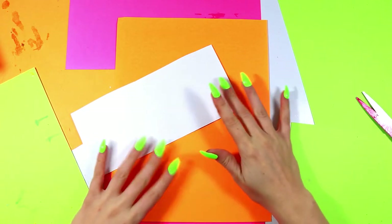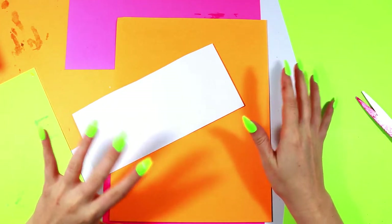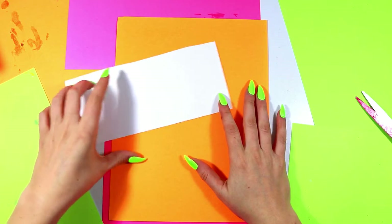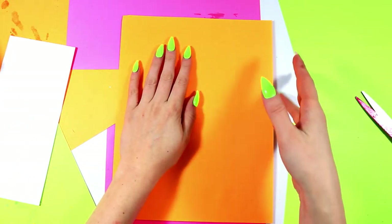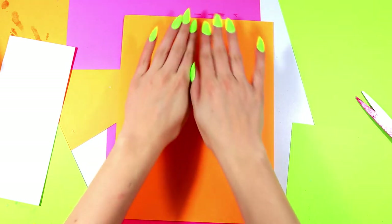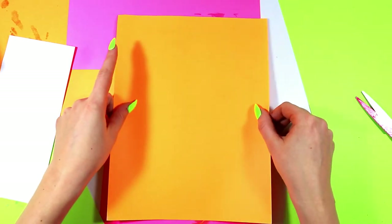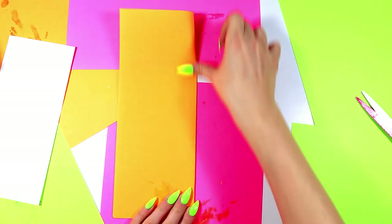We're going to be exploring the principle of design balance by making some silly symmetrical bugs — bugs that explore symmetry, which means we're going to have an image that is mirrored on each side. We're going to be creating a mirrored image over a fold line, so it's balanced perfectly on either side of the paper. We're going to take a choice color paper — I'm going to use orange — you pick whatever color you want, and we're going to fold it in half up the middle.